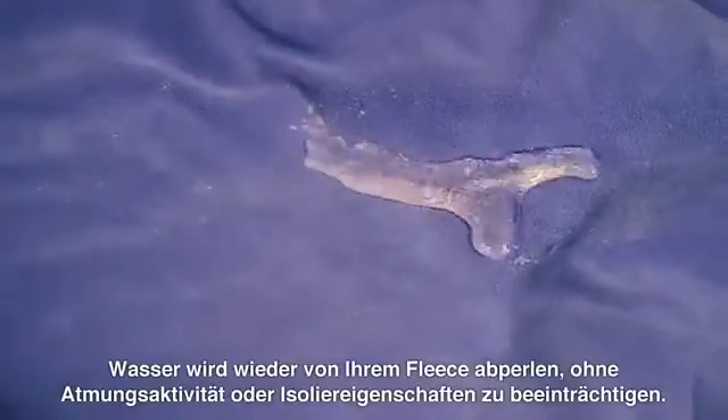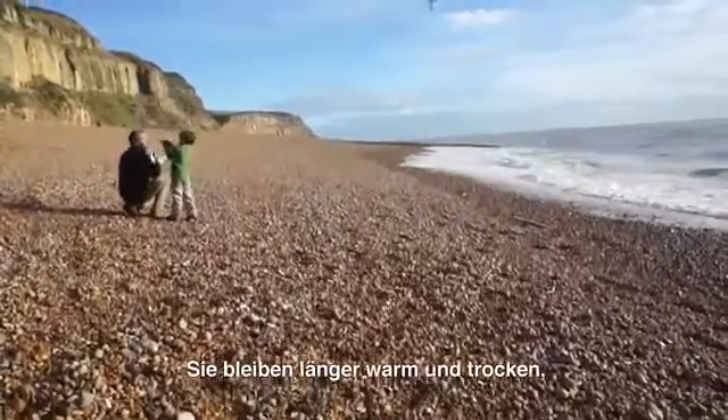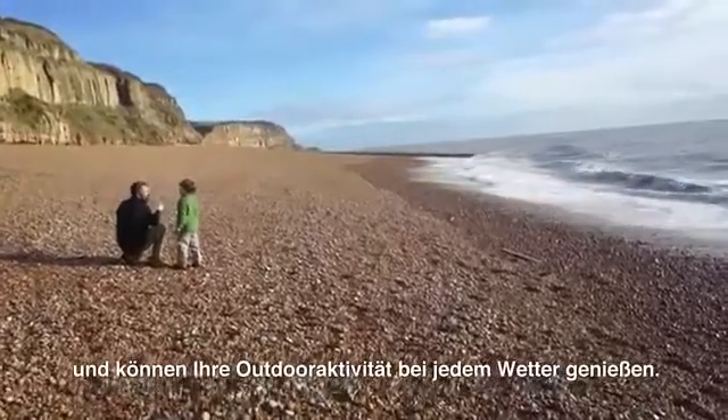Water will bead up and roll off the fleece so it won't compromise its breathability or its insulation. You'll be warmer and drier for longer so you can get on with enjoying the outdoors whatever the weather.